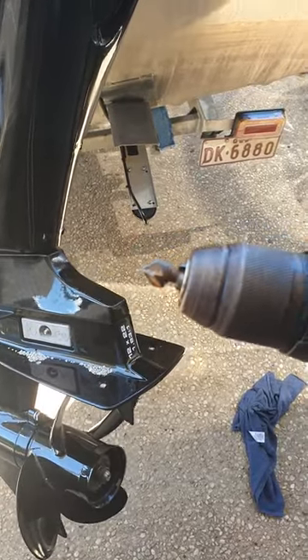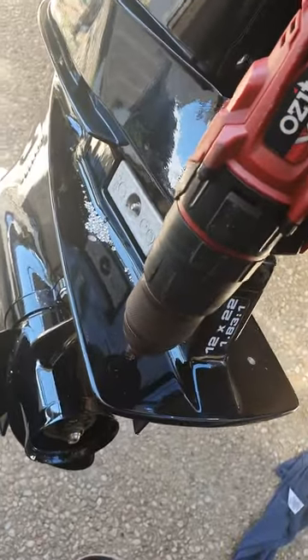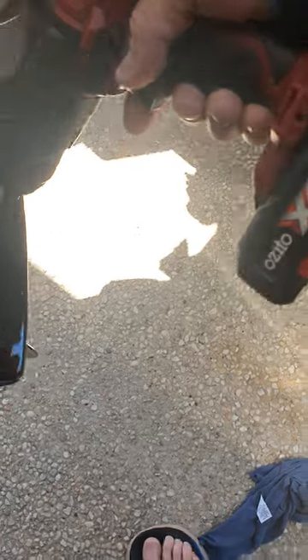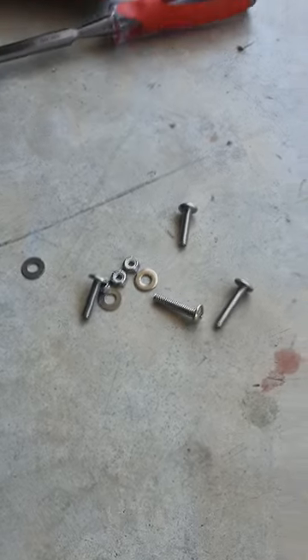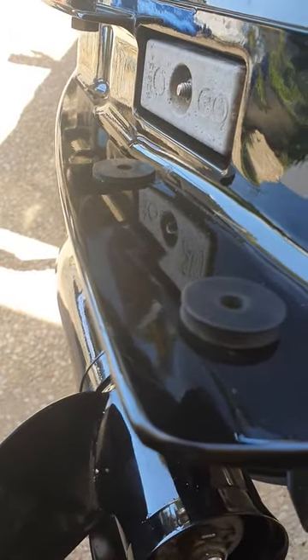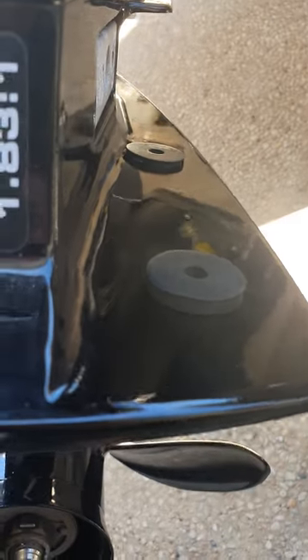I have a little countersink bit here — I just like to take the burrs off the ends. You don't have to go hard at all, just a quick little push to take the burrs off. Once that's sorted, make sure you put the washers on correctly: thick washers to the stern of the vessel and the small thin washers towards the bow.